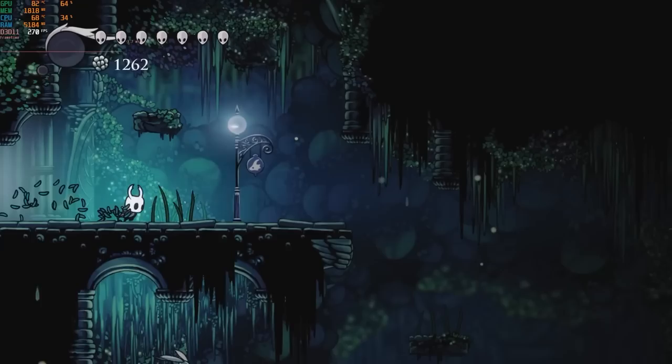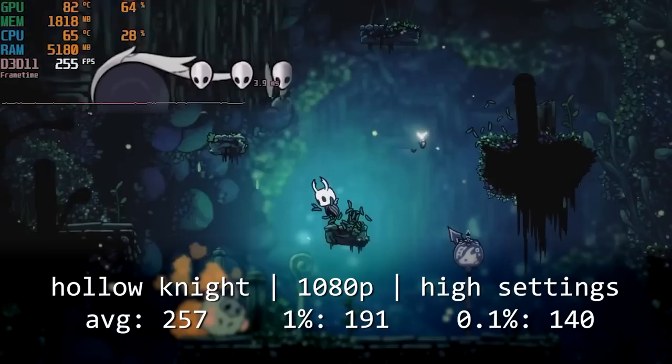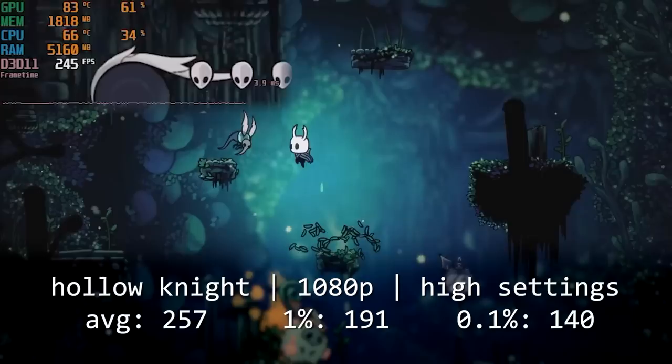I tried to pick a decent selection of games that might represent a wide audience of prospective buyers for a budget system like this, but because I'm using mostly my personal collection, some titles might seem a little strange. If there are any games you think I should be testing, feel free to put them in the comments. Starting off, we have Hollow Knight, which I only included because it's the best game of all time. Obviously this system has no issues running a simple 2D title like this, so let's get to something not so easy, like Call of Duty Warzone.